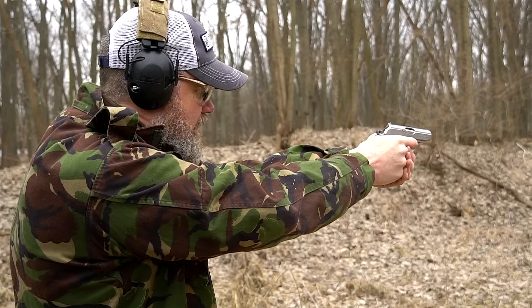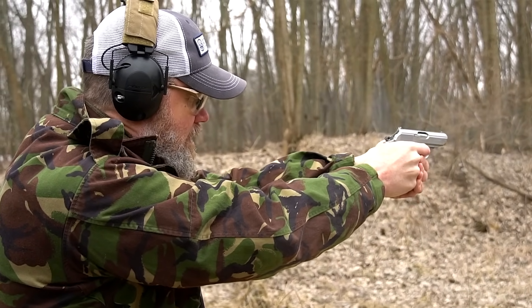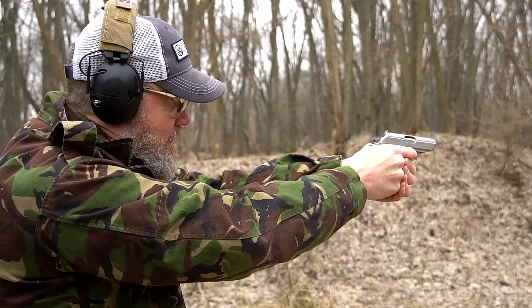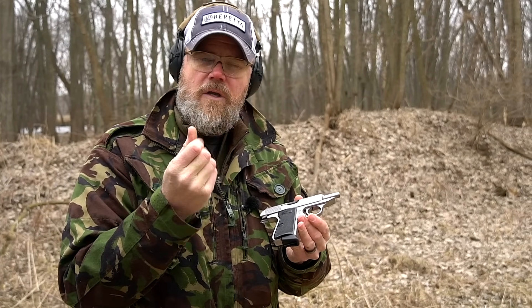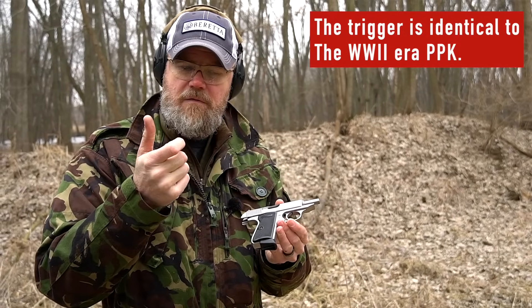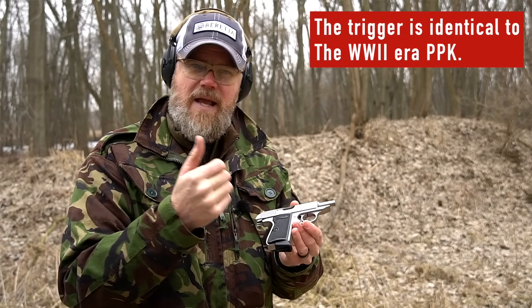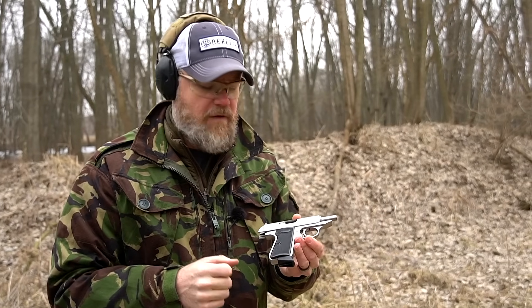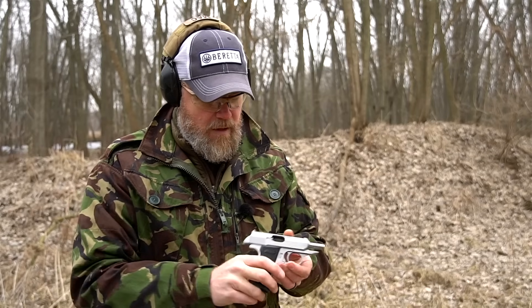The single action is nice and light. I don't really feel or hear a reset — I barely let the trigger forward, then pull, and bang. I don't get a tactical reset through the trigger, but it has a nice, light, crisp let-off. The trigger releases when it's almost completely back against the frame.